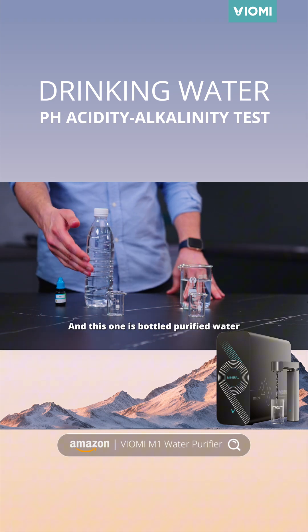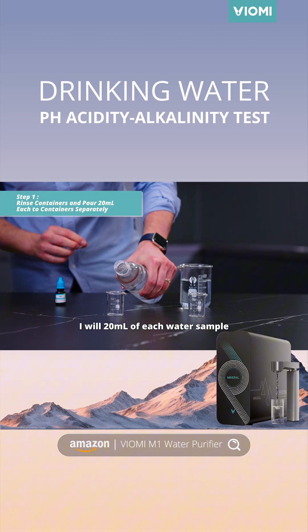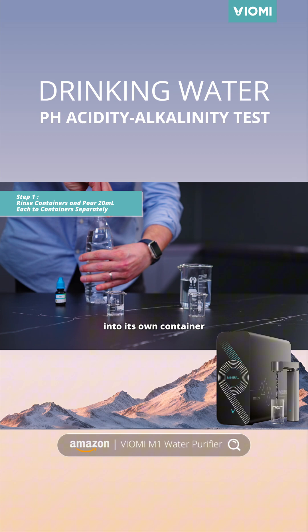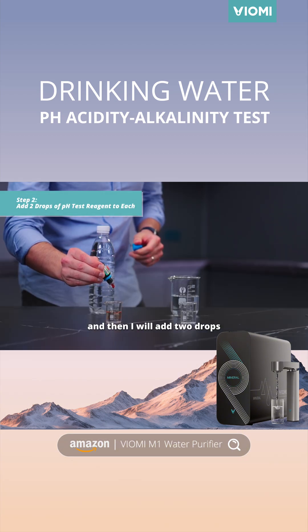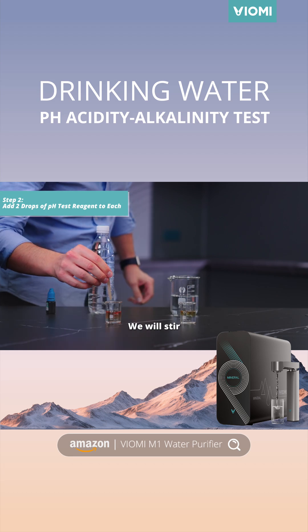And this one is bottled purified water. I will pour 20 ml of each water sample into its own container. Then I will add two drops of pH test reagent to each cup of water respectively. We will stir.